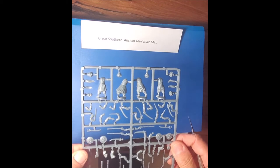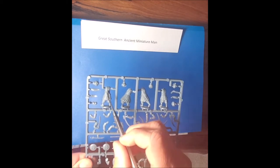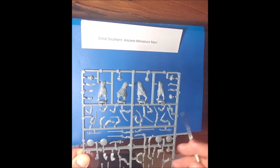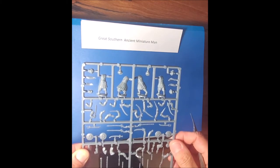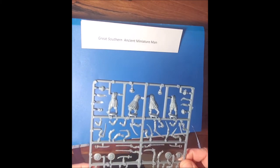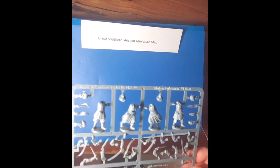Ten different poses, which is pretty good for a set of just 36. The other thing that gives you great options for individual figures is that none of the arms are attached initially, so you can attach them in all sorts of different ways. There are many nice heads, mostly with turbans — really nice flowing turbans.